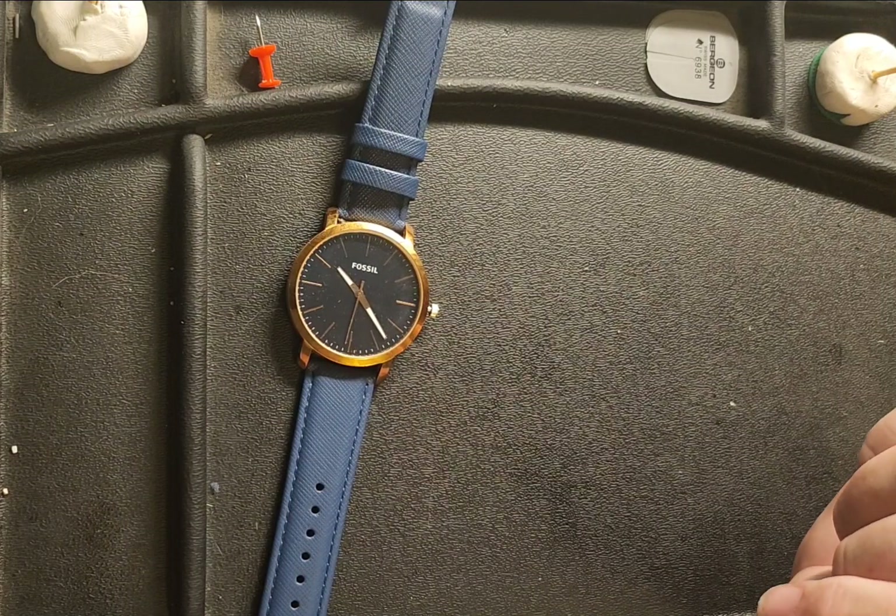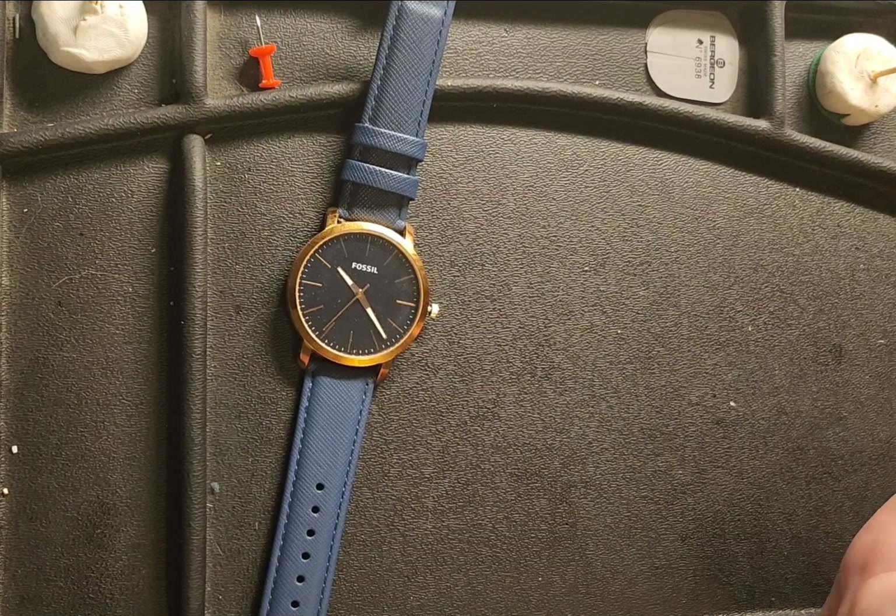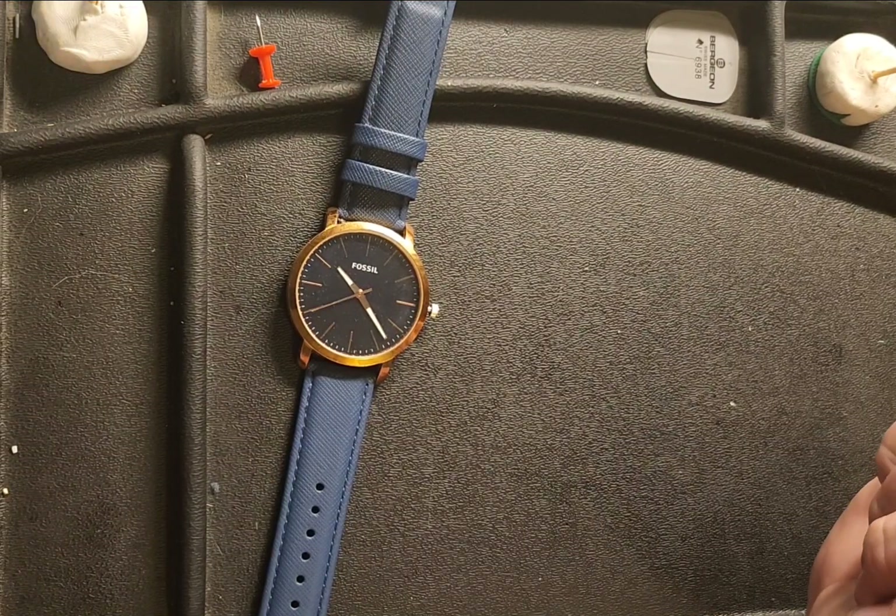If you have any clock or antique watch that needs repair, come see me at Campbell's Antique Clock and Watch Repair of Anderson, South Carolina — where we'll get your clock or watch back in time in no time flat. Have a wonderful evening.